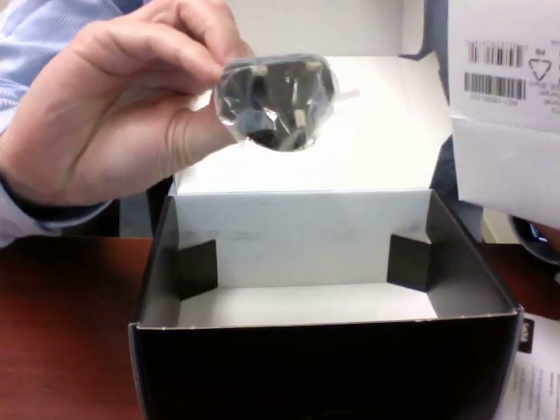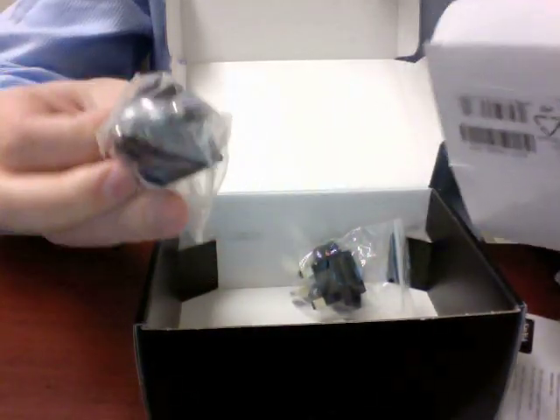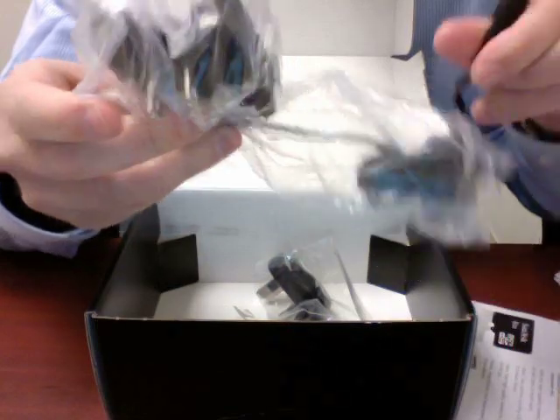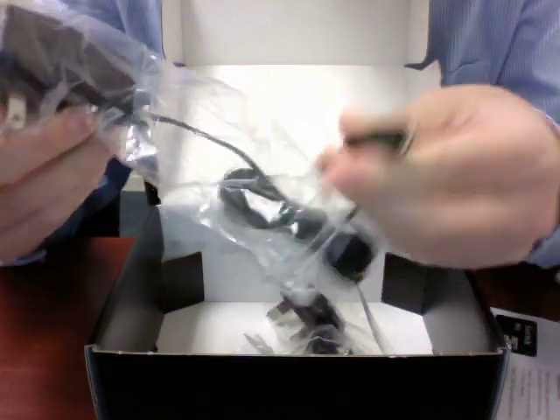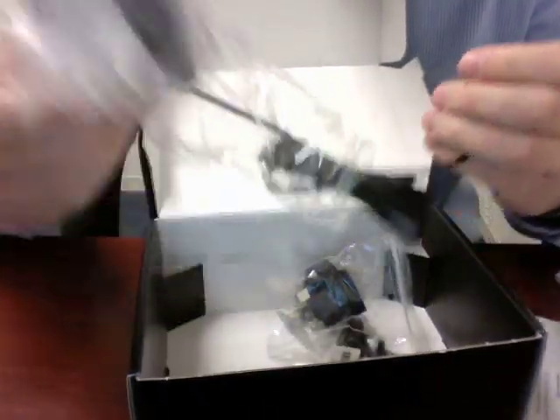Some other adapters — looks like that one's for the UK, and some other country adapters. And one for the US, which is quite nice. It may actually be micro USB at the end of that — so it's stepped away from Mini and heading over to micro. And just a nice simple wall charger.